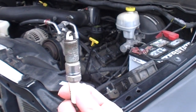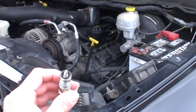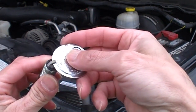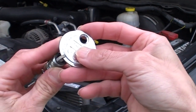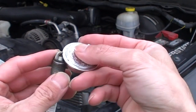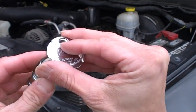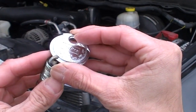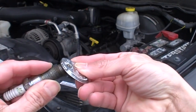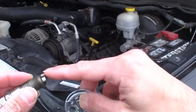When you replace the spark plugs, ask what the gap should be. For this Dodge Ram, it's 0.43. You use this little feeler gauge — you can see the numbers on it. This old plug reads 0.55, but I need to gap it to 0.43. If it's too wide, put the gauge in and apply gentle pressure to close it down, then check again. If it's too tight, use the tip end to carefully open it up slowly — do it too hard and you'll crack the electrode and need a new plug.